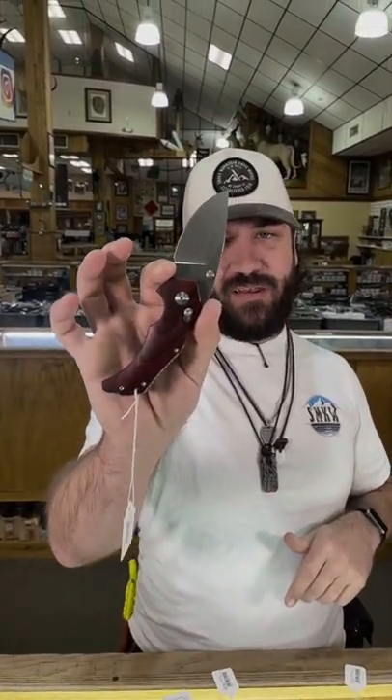What's happening everybody? We are back at the Daily Grind today. We've got a really cool new knife from Mikkel Willemsen. This is his production line straight out of Copenhagen, Denmark.